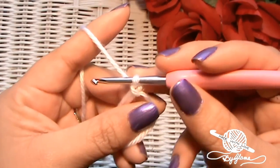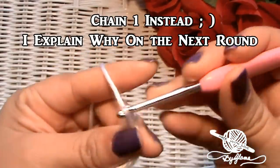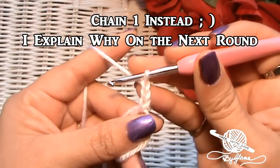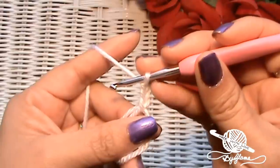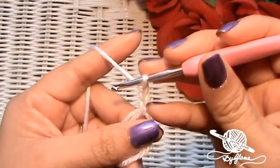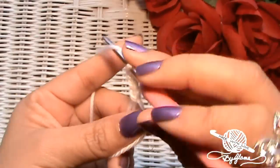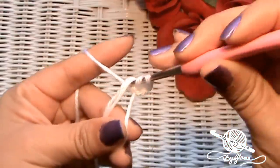Now we're going to chain two — one and two — because we're going to be making double crochets. For double crochets you need a height of three chains, so I'm going to use that one loop as a chain and then I chained two others. Now we're going to make 12 double crochets into the ring.